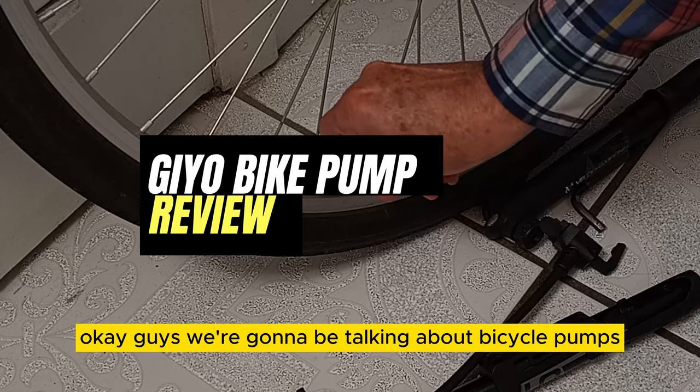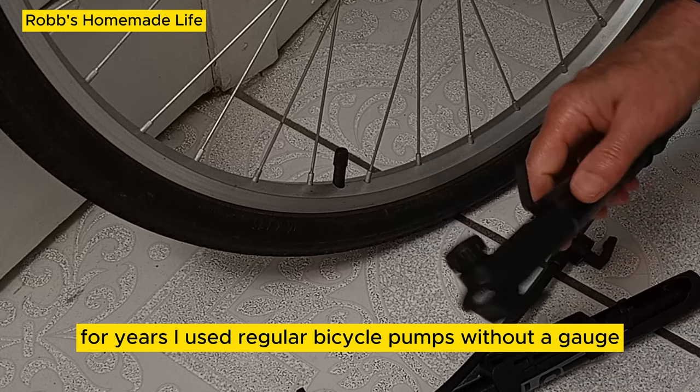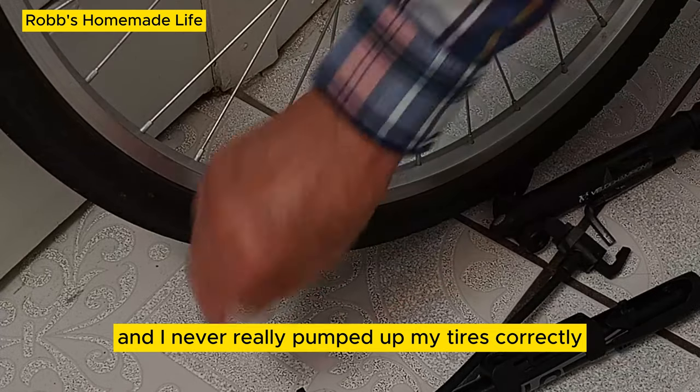We're going to be talking about bicycle pumps. For years I used regular bicycle pumps without a gauge, and I never really pumped up my tires correctly.